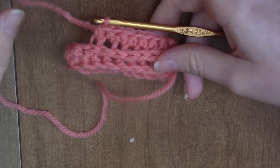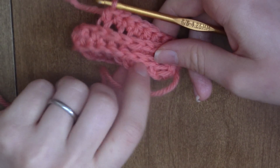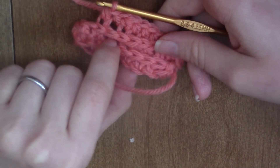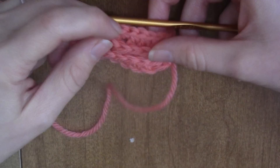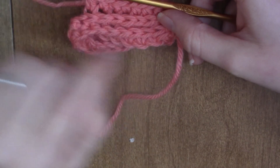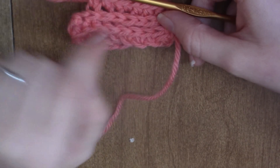Right here you can see my first row of half double crochet, and then I did the half double crochet rib stitch into that row, which pushed these forward. If you keep doing it, it'll just create what looks like knit stitches in knitting instead of crochet.